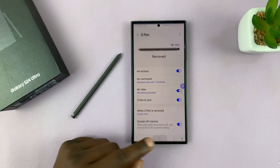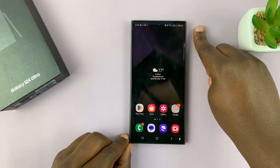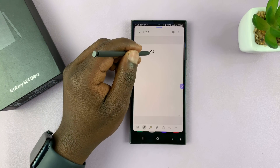Once you choose that, every time you take the S Pen out of the phone, it's going to start a new note. There's the S Pen inside — let's take it out. It creates a new note, ready for you to start writing immediately.